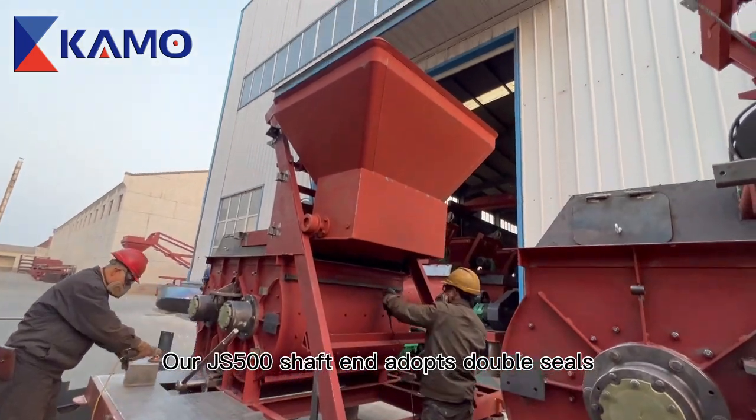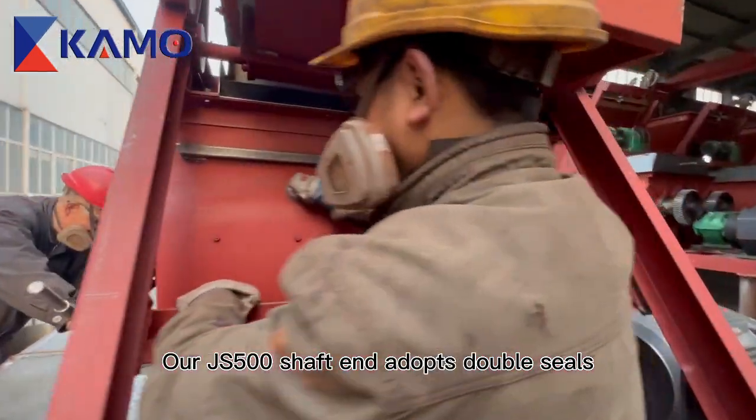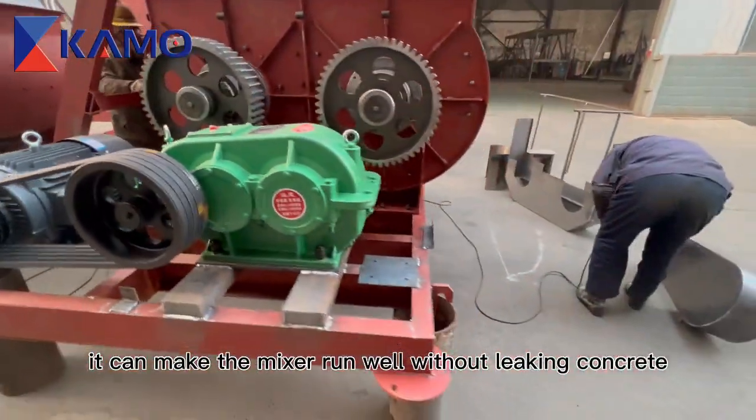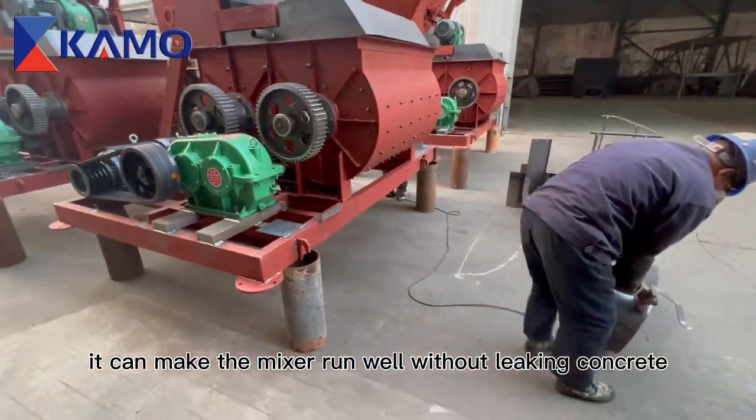The JS500 shaft adopts double seals, which allow the mixer to run well without leaking concrete.